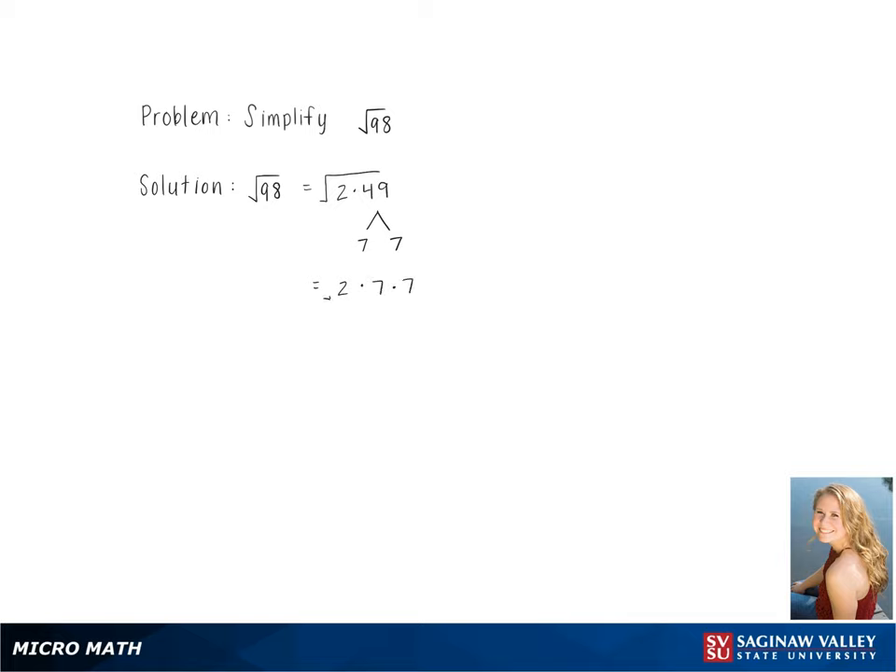This gives us 2 times 7 times 7 under the radical. Because there is a pair of 7s, we pull that number out, giving us a final answer of 7 square root 2.